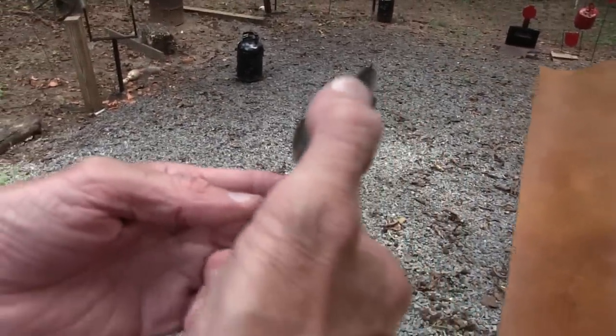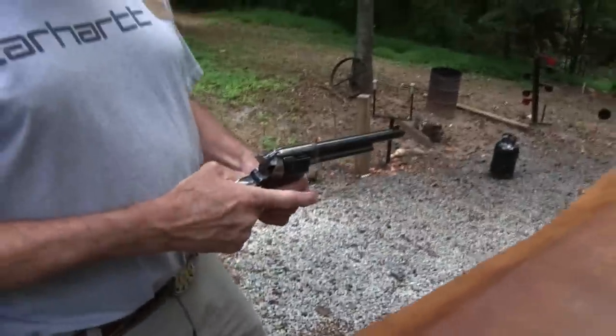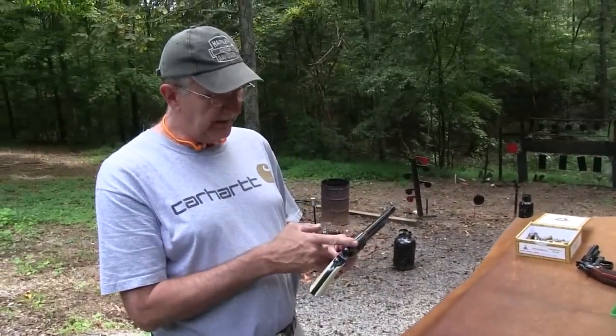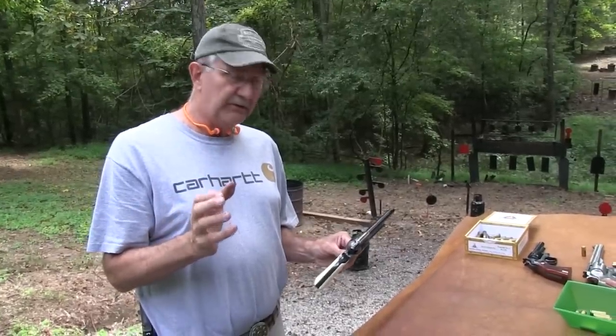I'm going to let the hammer down. Now let's say I had that in my holster and I'm riding the range, or it's in a shoulder holster - I'm carrying this gun around. The firing pin is against the primer. That doesn't look too good to me. Now I know the argument is it could go off, but would it really?